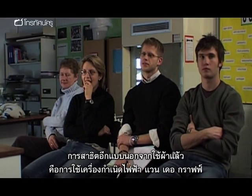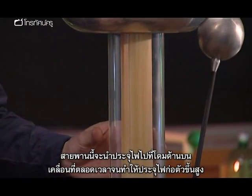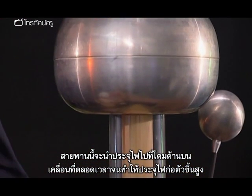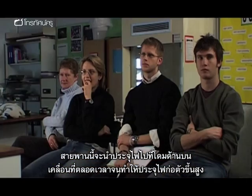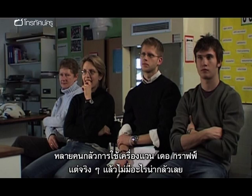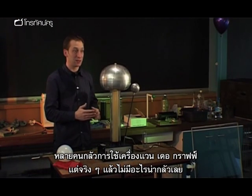The natural progression from using a cloth to charge an object is to use a Van de Graaff generator, where this belt carries charge to the dome on the top, continuously moving and building the charge up to a very high level. A lot of people are quite scared of using the Van de Graaff generator, but there really is nothing to fear from this.